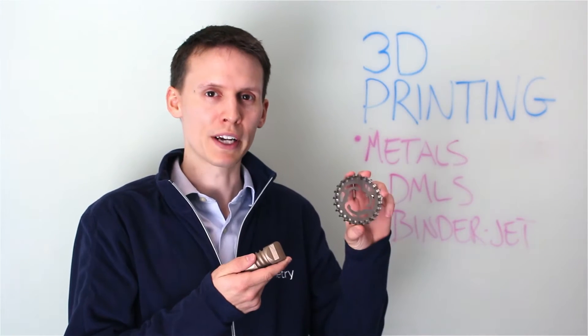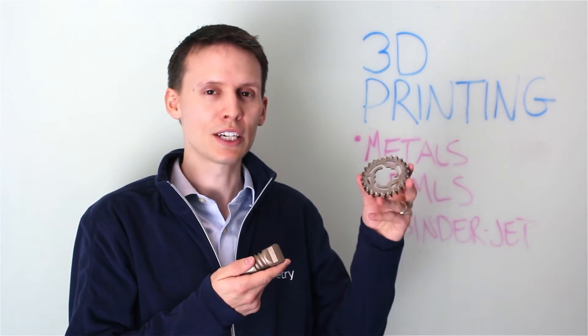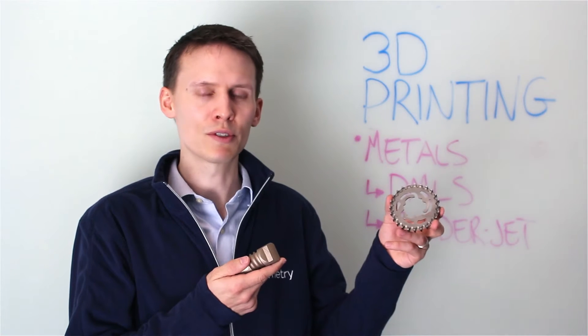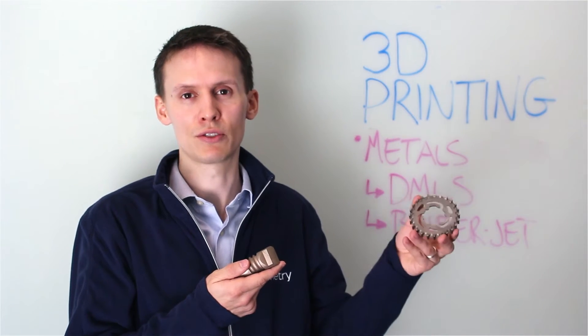Xometry offers two types of metal 3D printing. The most common one is direct metal laser sintering, also known as selective laser melting, which takes a fine layer of metal powder. In this case, we use stainless steel or aluminum alloy and layer by layer will fuse it with a laser, building up from the bottom to the top. Typically you get some crisper results out of this, but you may want to open up your holes slightly for internal components that may not be accessible by traditional tools such as drills.